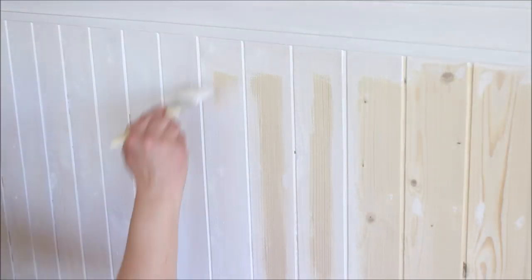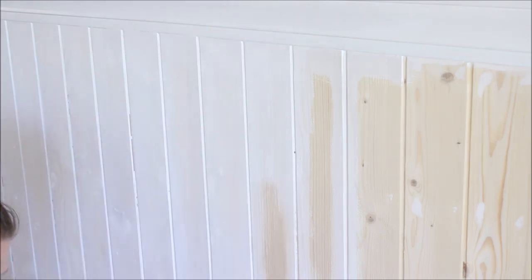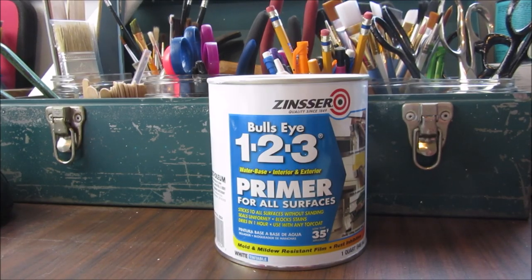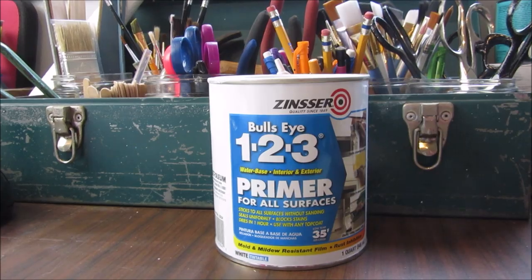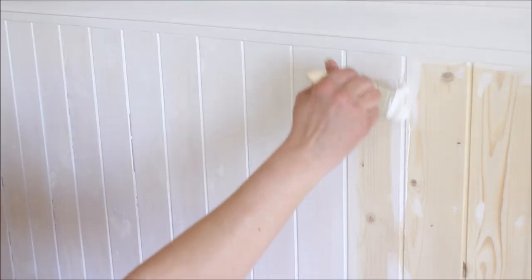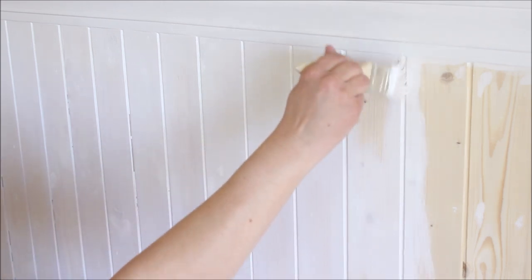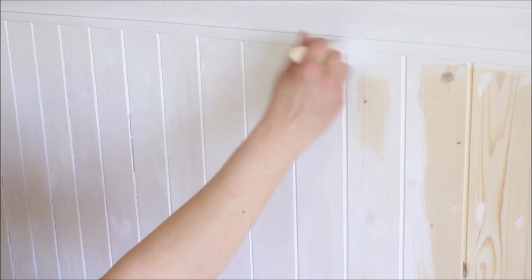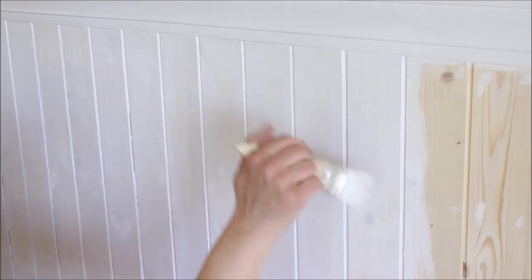Then it was time to prime and paint. I gave the planks a coat of Bullseye Primer, which is my favorite primer — I will be sure to link this along with all the other products I used in today's project down in the description box. Once the primer was dry I gave everything two coats of paint, using the same semi-gloss white paint I used earlier on the molding. Once the paint was dry I replaced the baseboards and my project was complete.